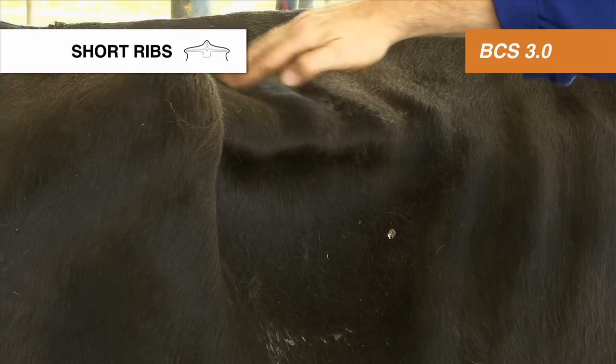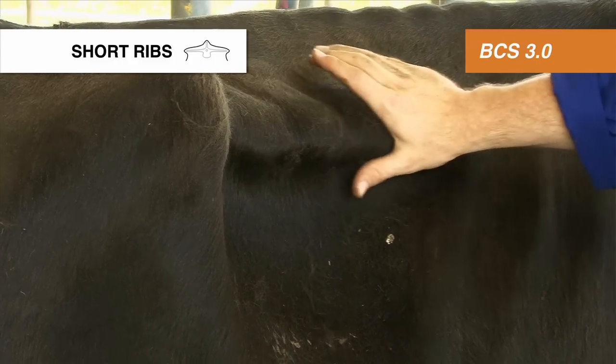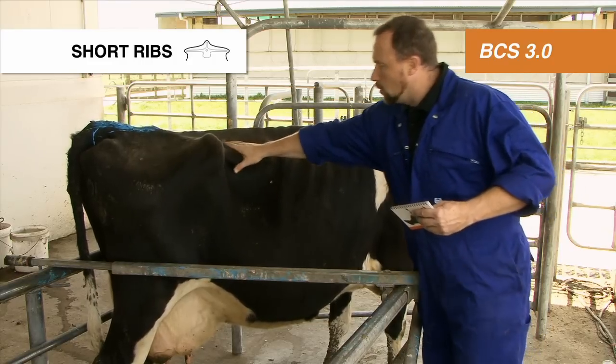The short ribs — you can feel the individual short ribs along the back, but they're not sharp to touch at the front. So she's a body condition score of three on the short ribs.